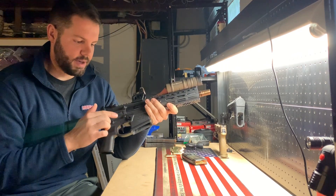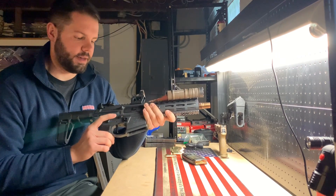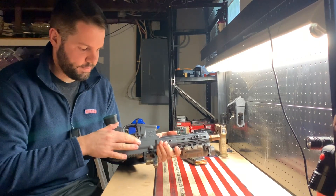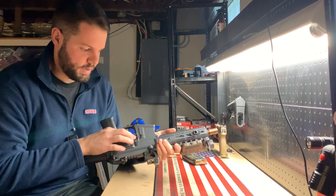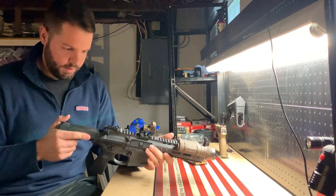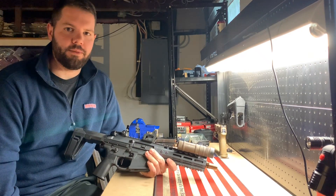This is also a fully ambidextrous gun. You have your mag release on this side, and a bolt release on this side as well — just a bolt release, not a bolt catch. On the other side there's your standard paddle and also a mag release, which works well.